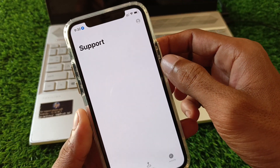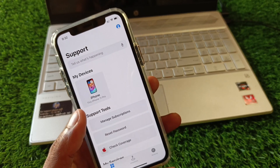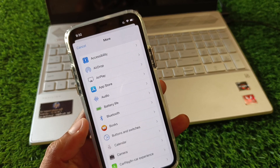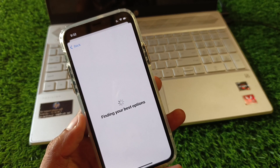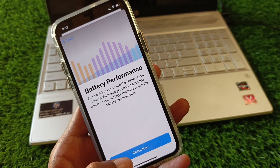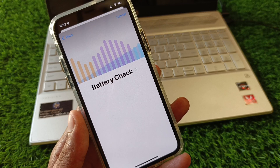After opening the Apple Support app, wait a few seconds, then select your device. Scroll down, click on More, and click on Battery Life. Wait and you will see multiple options — click on Check Now.